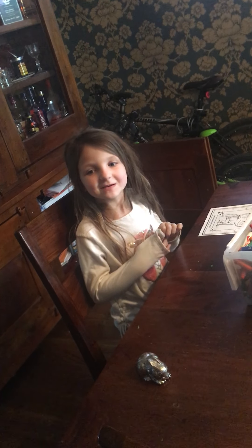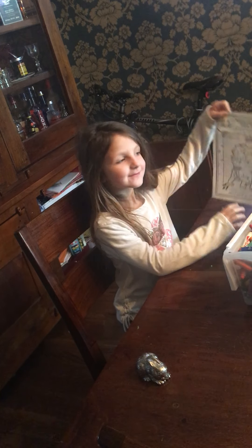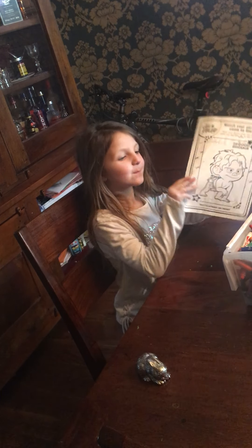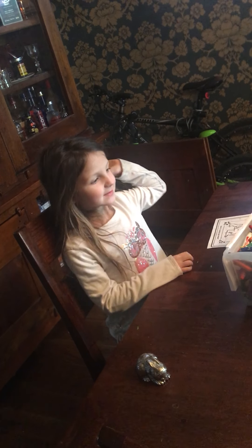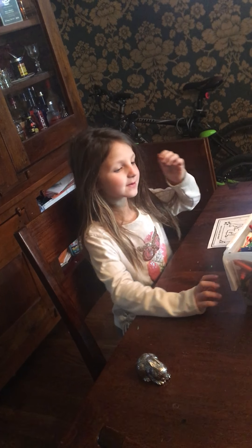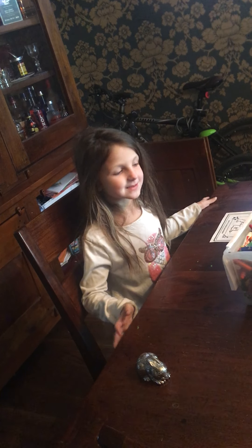Hi everyone, it's Cora, and today we're going to do the three marker challenge. There's something else because we're going to be choosing our colors before we do the pictures, so let's get started.